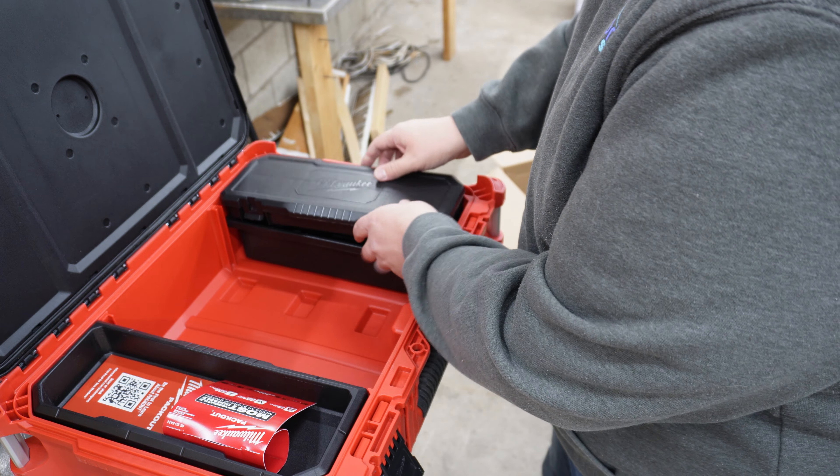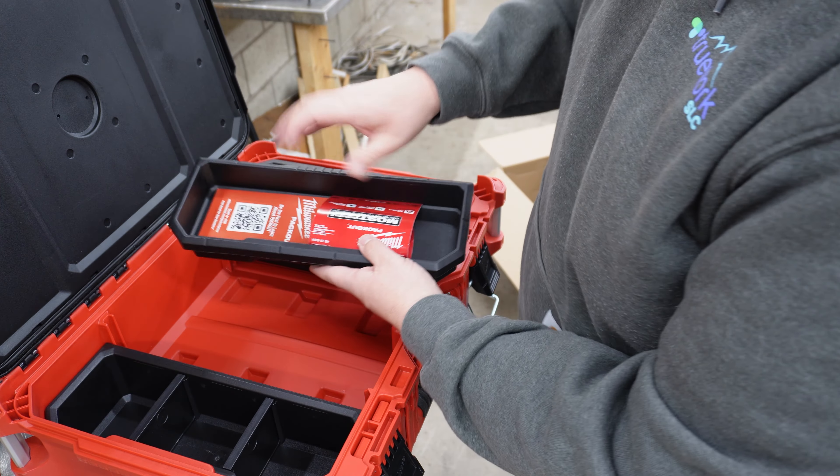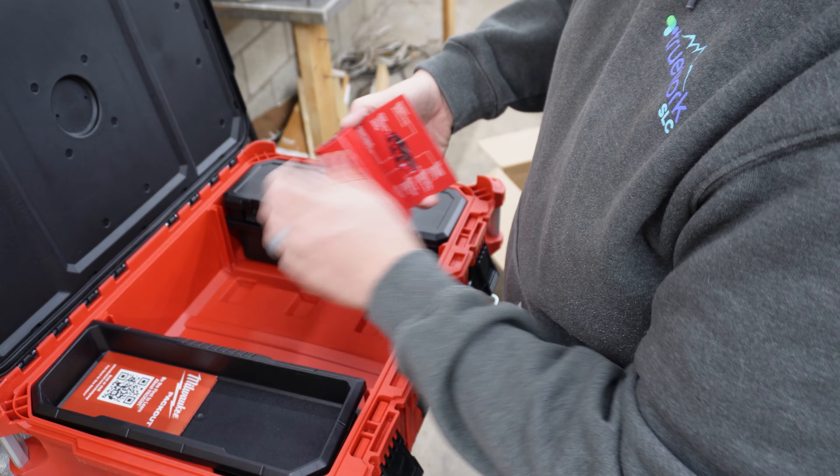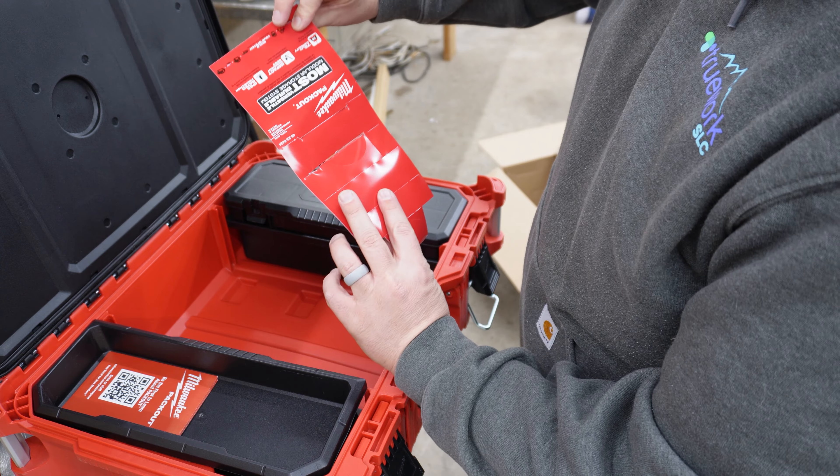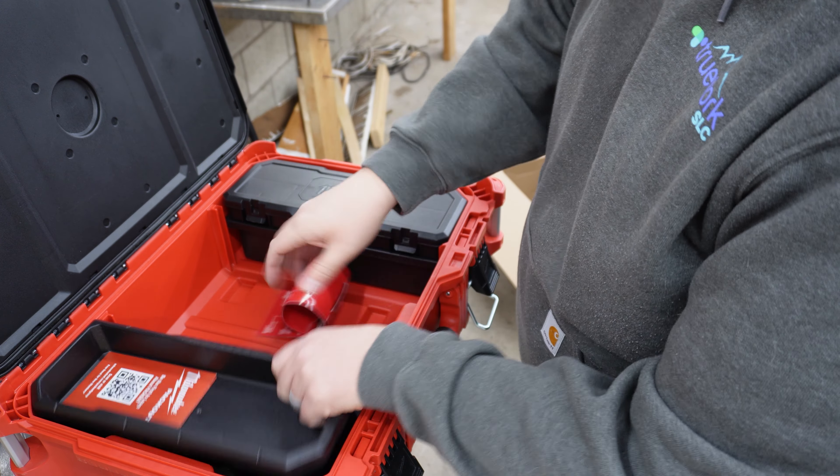But here we go — that stacks nicely on top. This side, we've got a little build-your-own system. Talks about the whole Packout System.